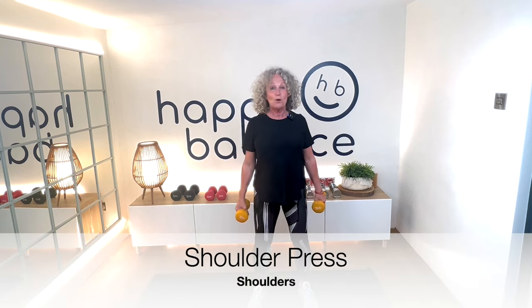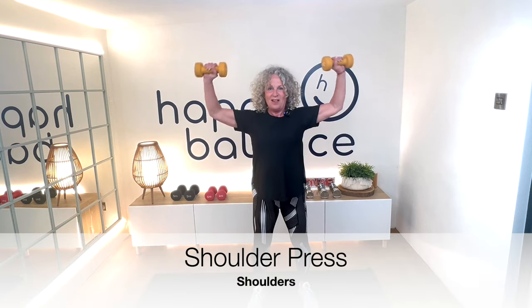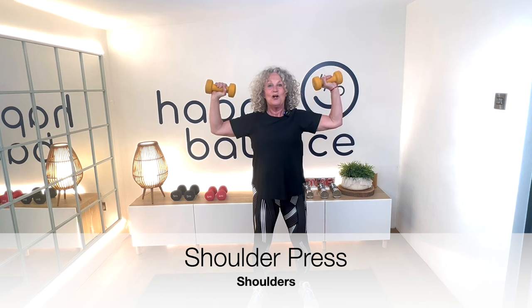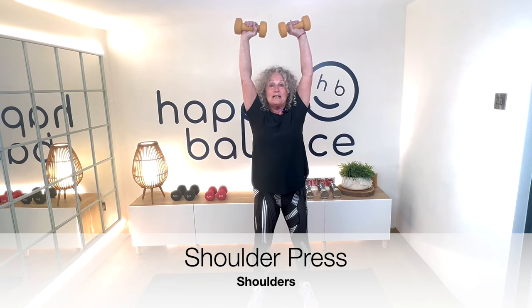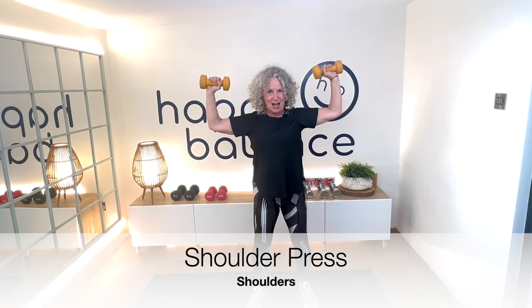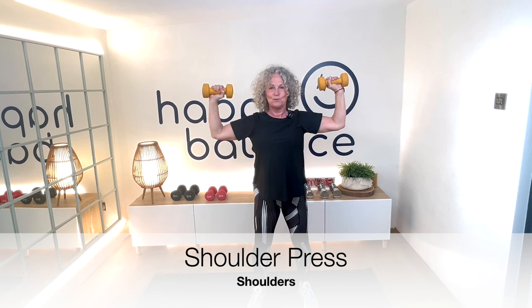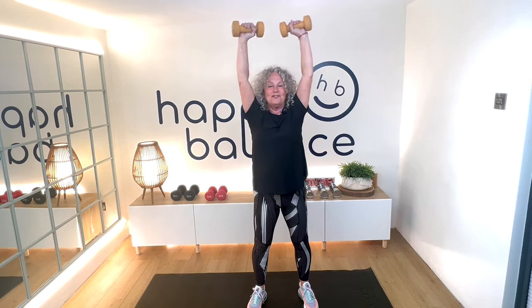We're going to take this into a shoulder press. Arms up so your elbows are level with your shoulders. We're going to squeeze up, little pause at the top, and down again. We're going to do 12 of these.